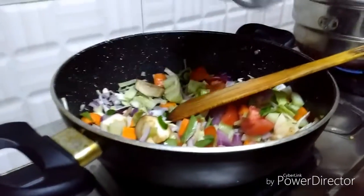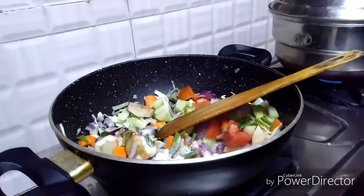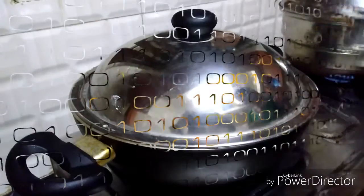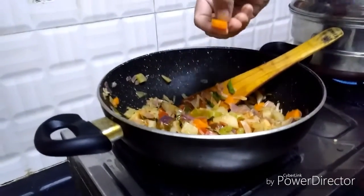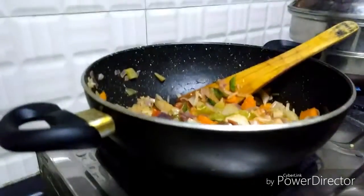After adding all the vegetables we have to add a little salt. It will take 5-10 minutes. Check the vegetables whether they are cooked or not. See, it is nicely cooked. Okay, we can switch off the flame.